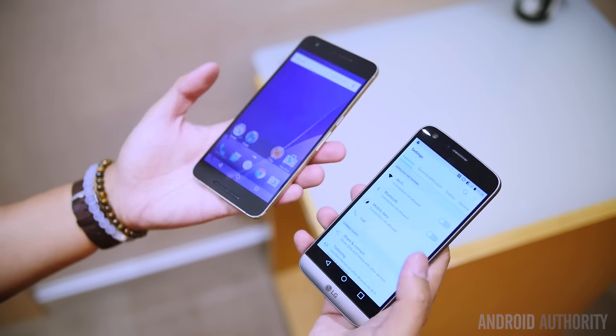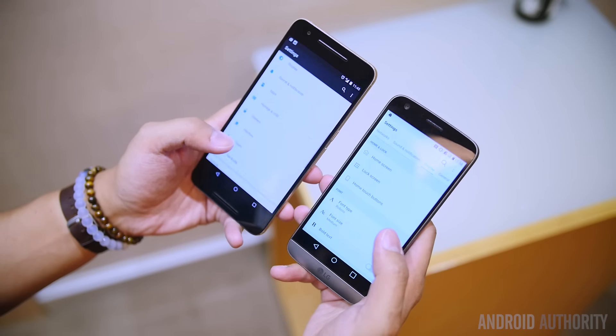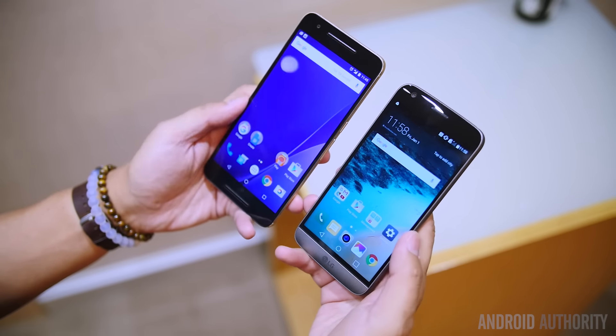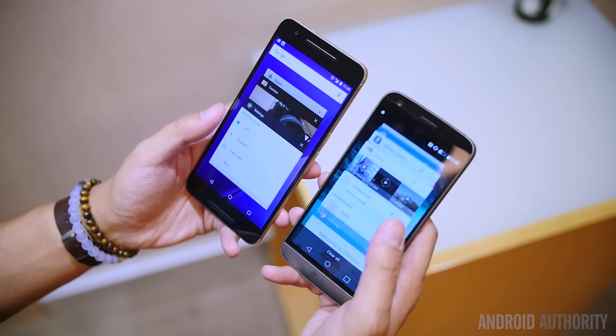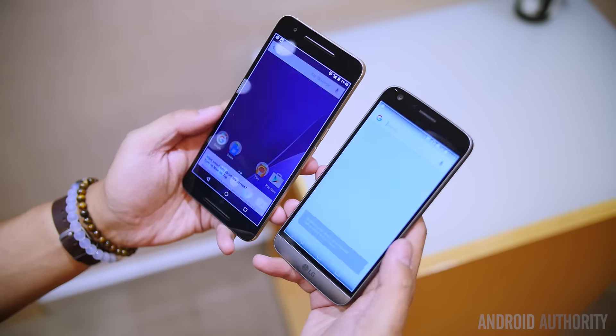On the other hand, the Nexus 6P is rocking the Snapdragon 810 with the Adreno 430 and 3GB of RAM. The spec hungry will definitely go for the LG G5, but the Nexus 6P has been proving that the Snapdragon 810 is still able to provide really good performance, especially when backed by the Android Marshmallow stock edition found in the Nexus.